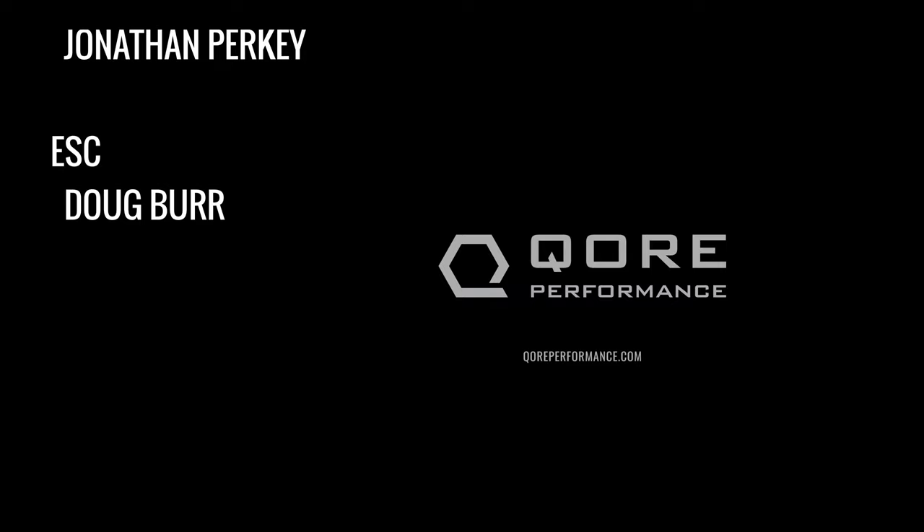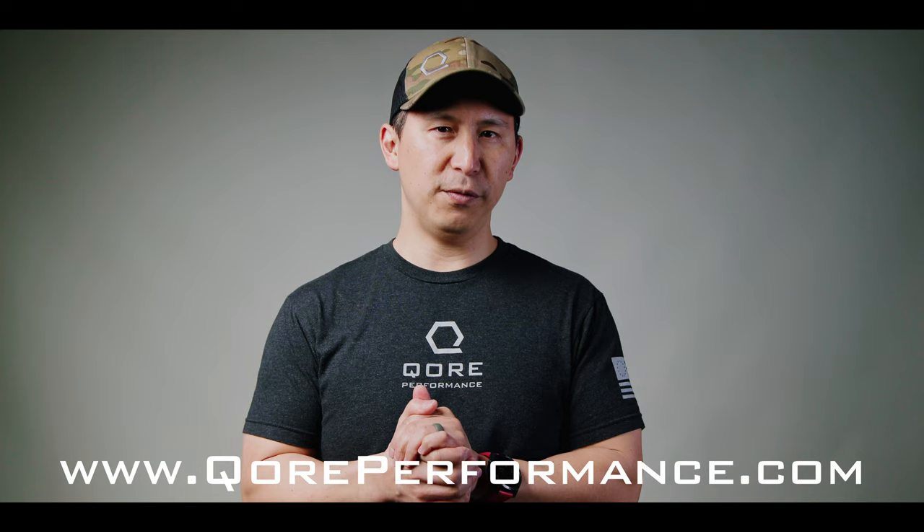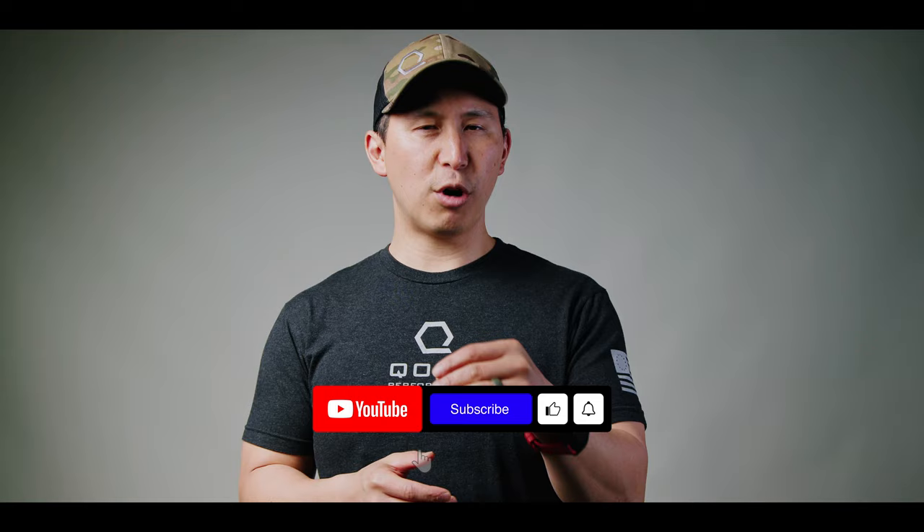Thanks so much for watching the video. We hope that you enjoyed it, and if you did, we've got tons more on the way. If you'd like to support the channel, head on over to coreperformance.com where we are building a superhuman future for American security and American prosperity. We actually weaponize temperature to enhance performance and survivability for a wide range of people — military, law enforcement, responsible armed citizens, safety professionals, outdoor enthusiasts, athletes, you name it. We'd really appreciate it if you check it out. If you're looking for a no-cost way to support the channel, like, comment, and subscribe. It really does help us financially to produce this content and get it out to you at no cost. Thanks again for watching — catch you next time.